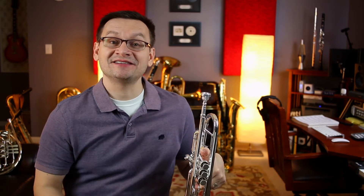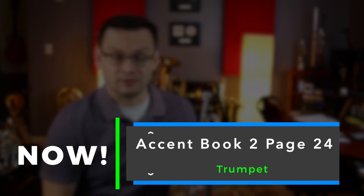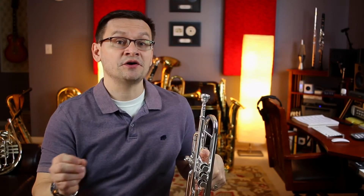Hi, Trumpets. Welcome back. Today's video is Accent Book 2, page 24. On today's page, our concept is molto ritardando, and that means to drastically slow down the tempo.